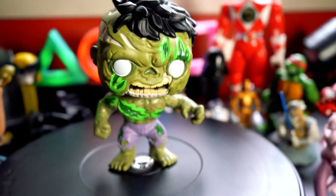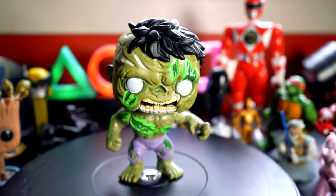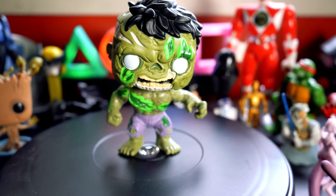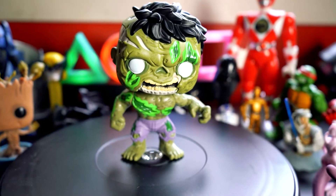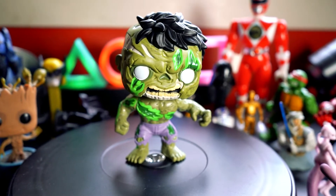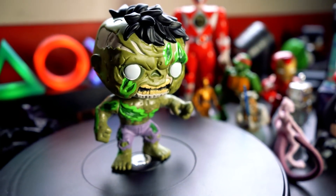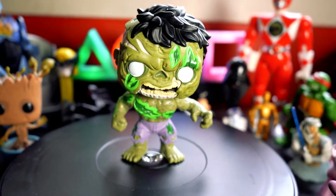It's such a cool Pop. I'm not sure what size it is exactly — it's not a large Pop, but it's bigger than the normal range, so it's sort of a medium size. And it's a bobblehead as well. It's a really, really good looking Pop. I think I've got a few zombie Walking Dead Funko Pops, but nothing like this. So this is pretty sick. There is Zombie Hulk.